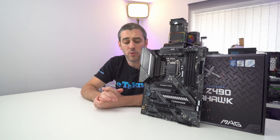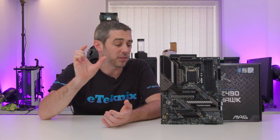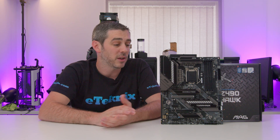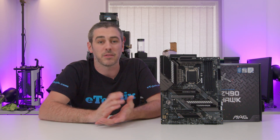Above and beyond the M.2 — there are two of them — we do have six SATA ports: four over to one side and two down the bottom. Personally I would have liked to see them all banked together; not sure why they've split them up, probably something to do with the general board design. Six SATA ports should serve anyone still using SATA-based drives, and at this price point you're probably pairing an M.2 drive with some larger hard drives for games.